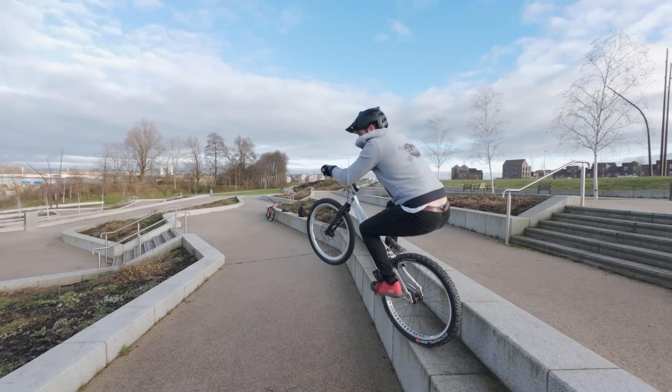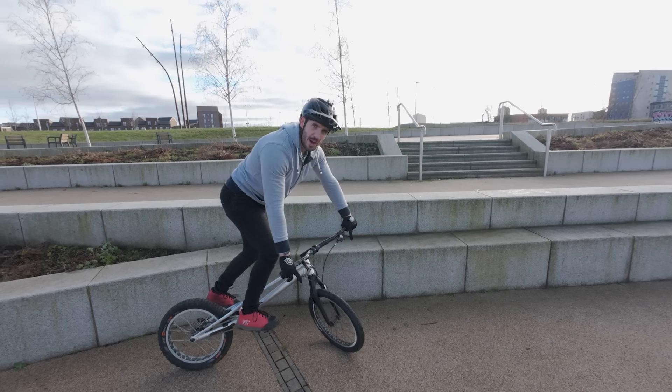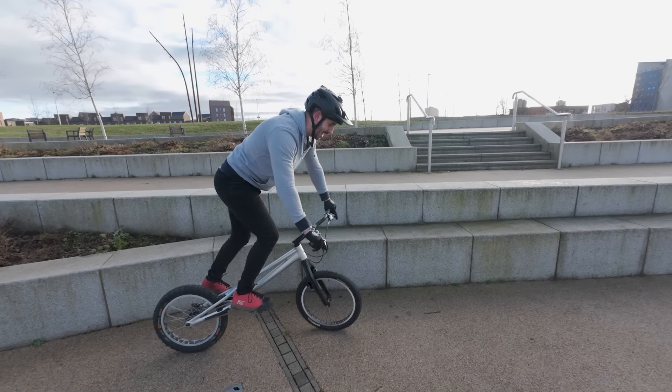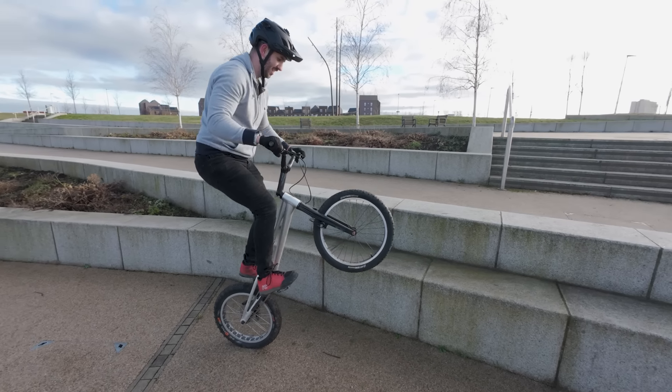I've had so many people saying you should try riding a modern 20-inch comp bike on your channel — you're about to find out why I haven't done that. You'll still be really good. Yeah, look, you're still good.